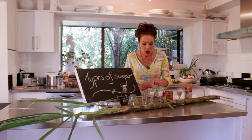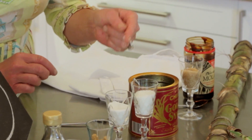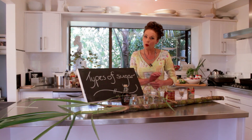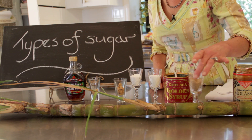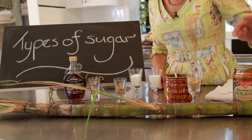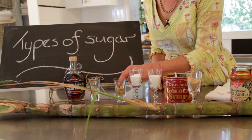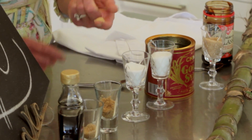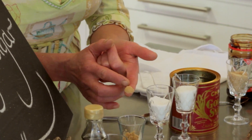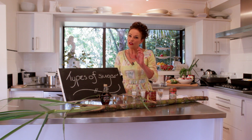Then they decided that for baking it would be best to have something called caster sugar, so you go from quite a thick little grain to something that's been milled again — it's a little bit like salt. Now if you want brown sugar, what they do is take raw sugar and put a little bit of molasses into it, and it makes the really clunky stuff that's quite malleable. That's how they make brown sugar.